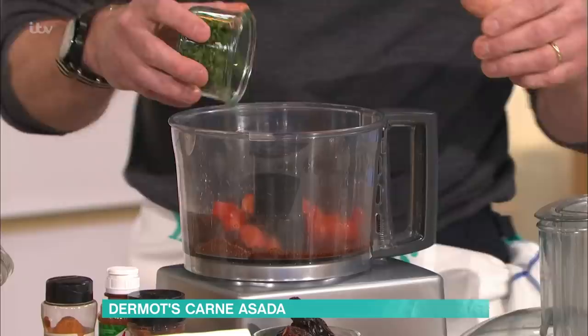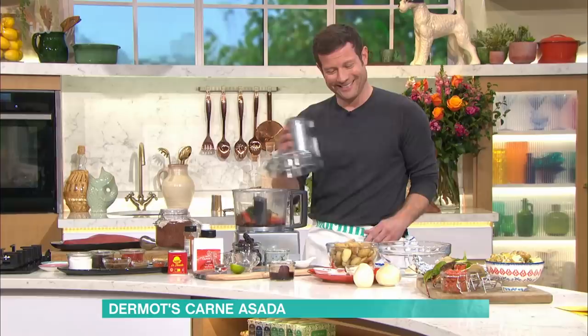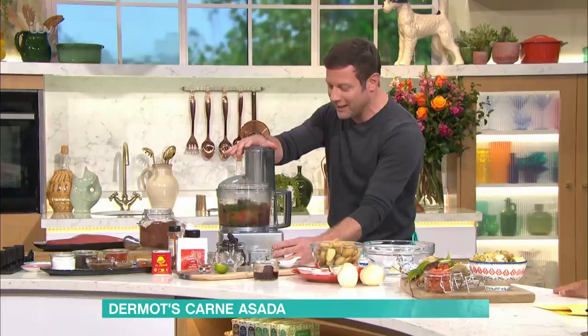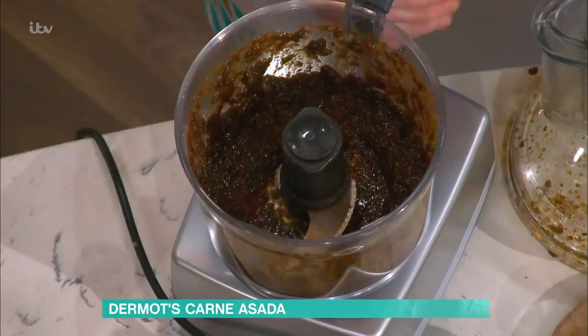So: tomato, coriander or cilantro, and a bit of Shug Shug. I feel like you've done this before, Derms. Well, I've done it at home. Do you ever talk to yourself as if you're on telly at home? When I'm cooking at home I quite often pretend I'm on a cookery show — quite often I'm like, 'Okay guys, I'm going to take the...' There's your marinade done. Stick your steak in there overnight or even for four or five hours — just rub it all over and smother it.